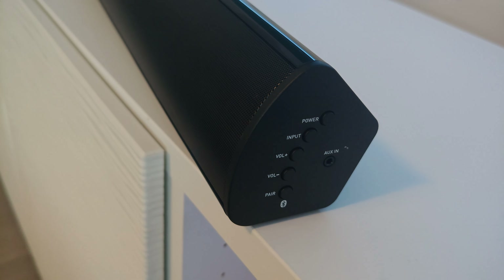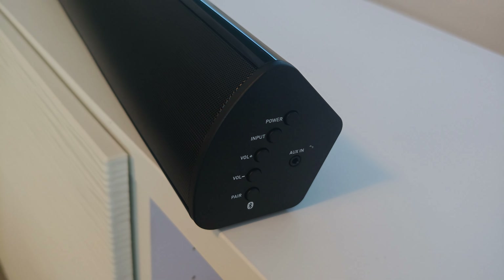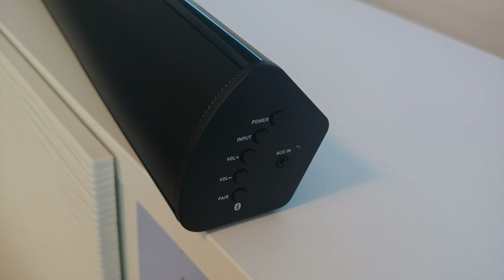What's up guys, we're back again and this time we have the Teton Plus soundbar and wireless sub from Majority. So without wasting any more time, let's get into it.